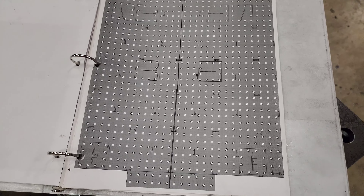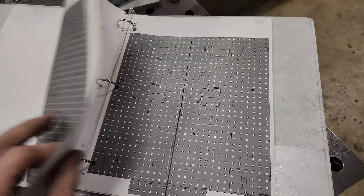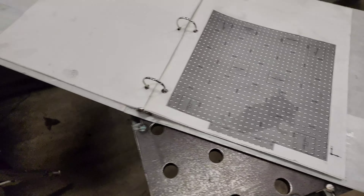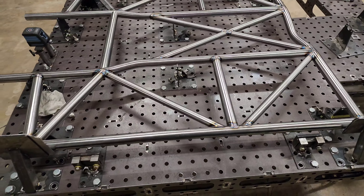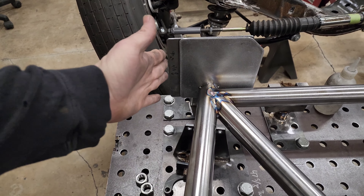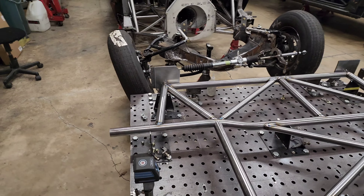This is the layout for the fourth gen Camaro, and then this is the layout for Fox body, SN95, new edge — anything like that. Those are all the same except the SN95s and new edges have the plates slid a little bit further back than the Fox body.